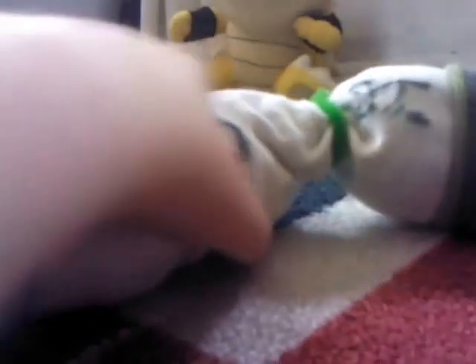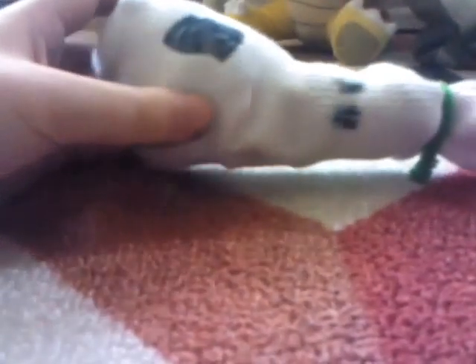First one we got is Sock Luigi, Sock Luigi, in front of those sheep over there. And next one we got is the Sock Shroom — that's how Luigi got like that, by the Sock Shroom.